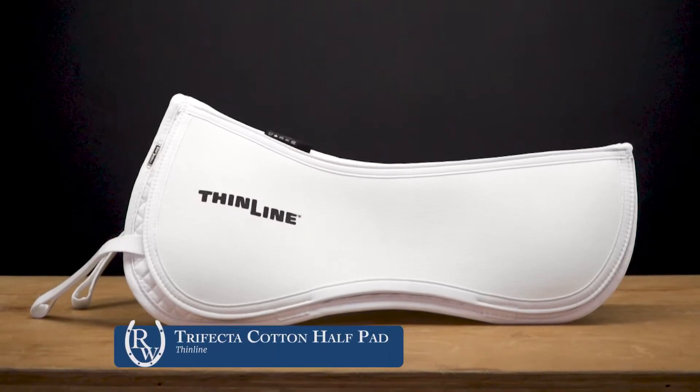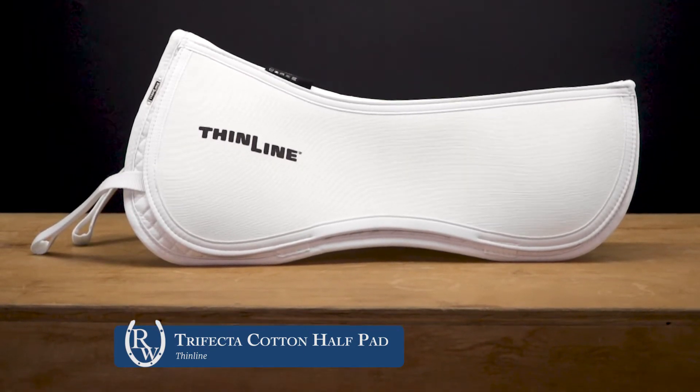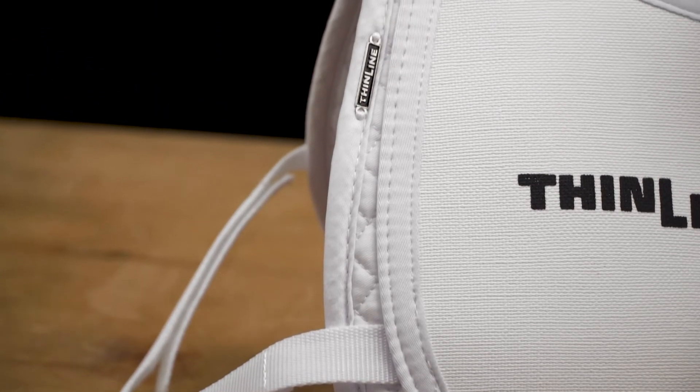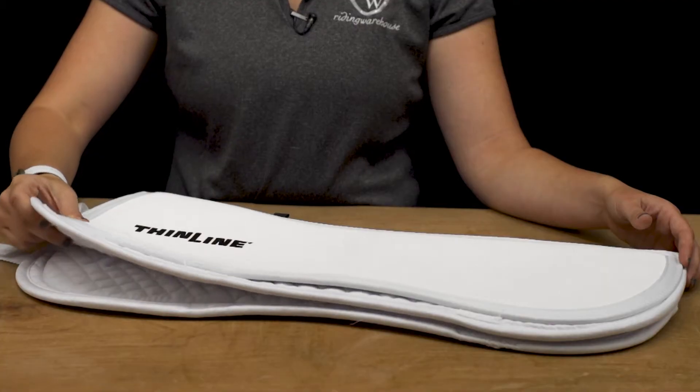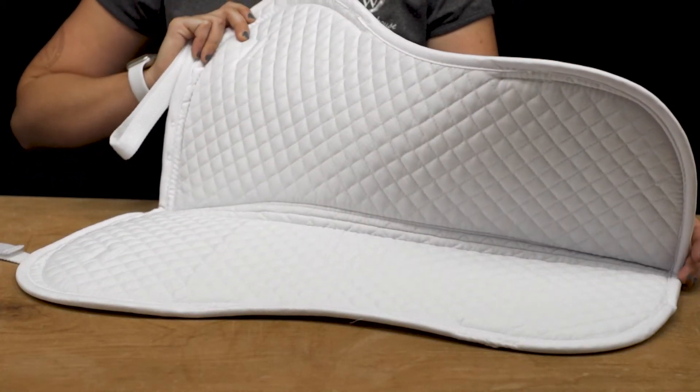The first one I have is the ThinLine Trifecta half pad. You might have seen this before, but it's been updated to not have the sheepskin roll around the outside. As with all Trifecta pads, it has a really durable cotton interior and a really nice spinal clearance for those high-withered horses.